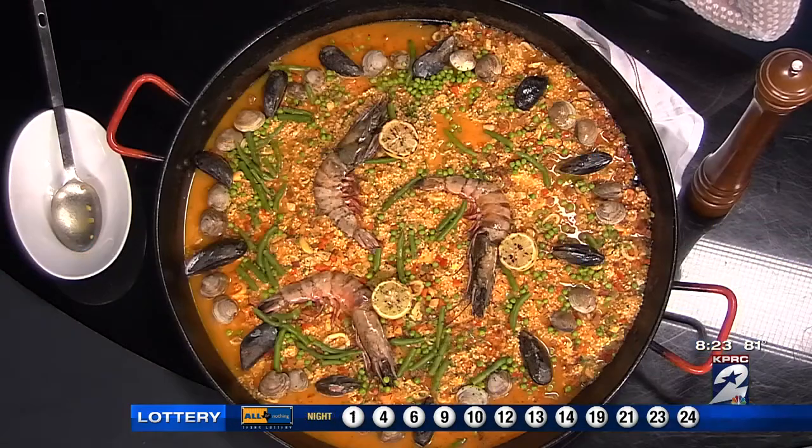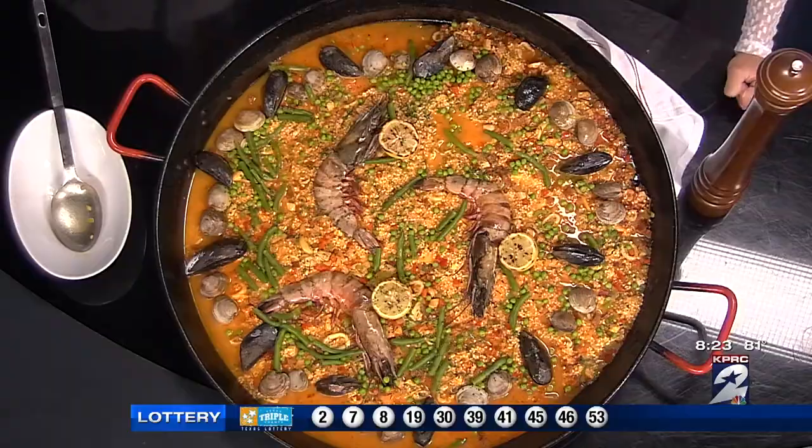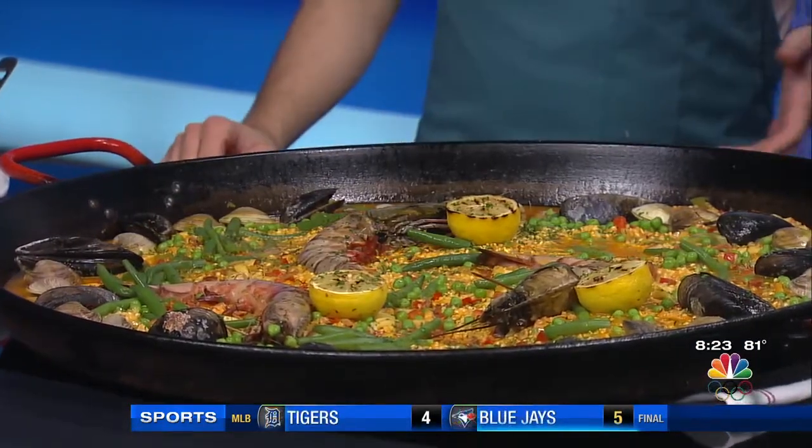You're always going to find it on the eastern coast of Spain. Most likely it's going to be with seafood, but there's also some traditional preparations that had some meat and seafood. At Pesca, we start every Sunday the best way possible, which is making some paella, some fideu. In this one here, you're going to find some bomba rice, which is the traditional rice from this area. It's known because it's able to absorb three times its volume in liquid without bursting. And it's just so good.